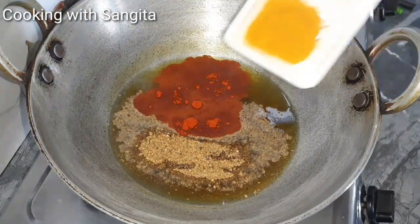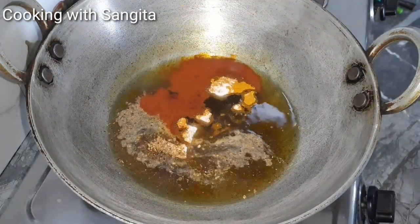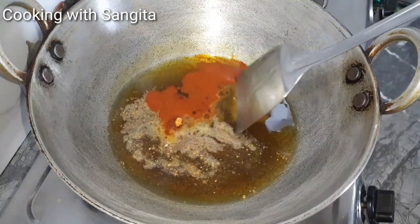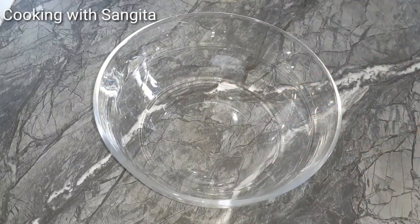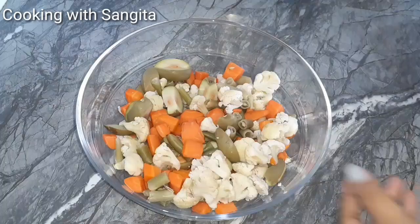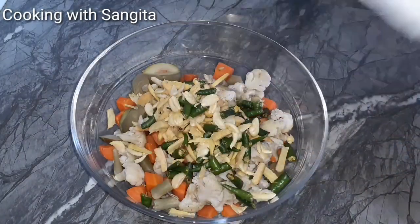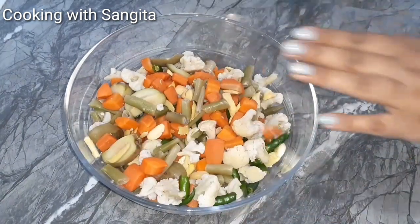We will prepare the sauce, but we will prepare for a mix. We will prepare the sauce with the sauce, and the sauce will be made in the sauce. And we will prepare the sauce.